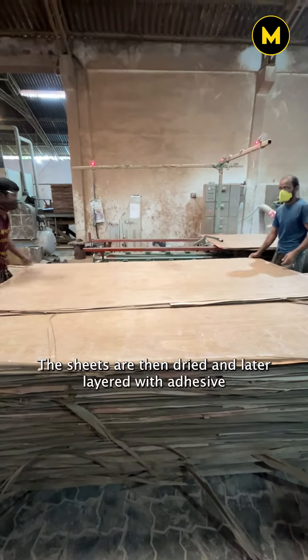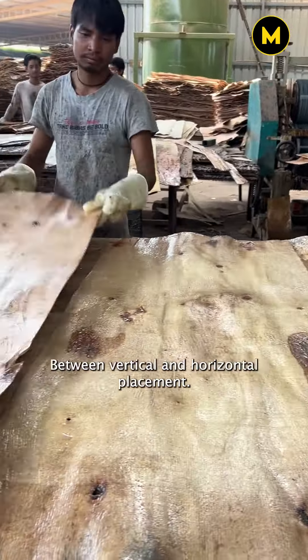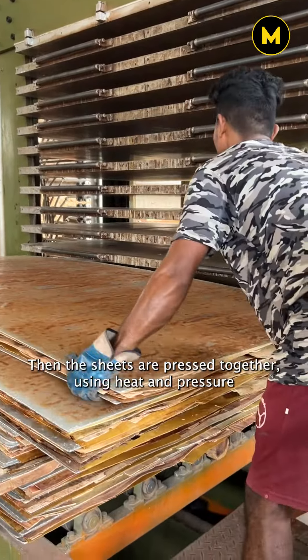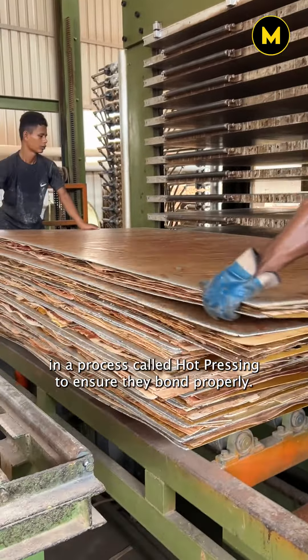The sheets are then dried and later layered with adhesive and glued together, alternating between vertical and horizontal placement. Then the sheets are pressed together using heat and pressure in a process called hot pressing to ensure they bond properly.